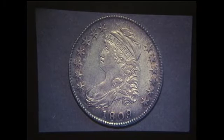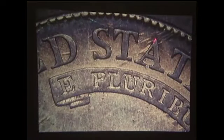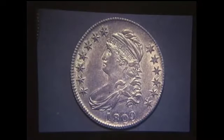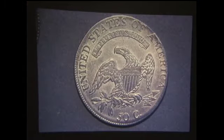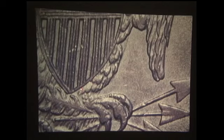This is an 1809-114 obverse and reverse. The 1809-114 has what I call lightning bolts through STA, and has a line connecting D and S, making it a nice R5 example. It develops a crack later on down to the eagle's neck. This is an 1809-115 — we're coming to the end of the 1809 bust half dollars now. The 115 has slightly misaligned dies. There are little notches underneath the shield which make for the attribution of the 115, and a line that sometimes occurs on the 115s. That's the bust half dollars.